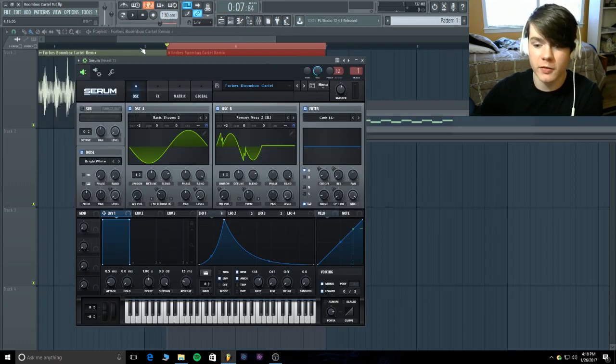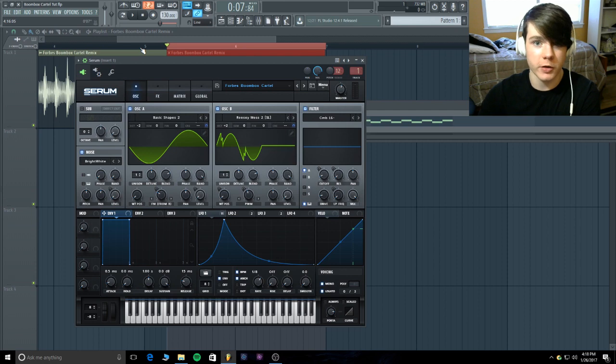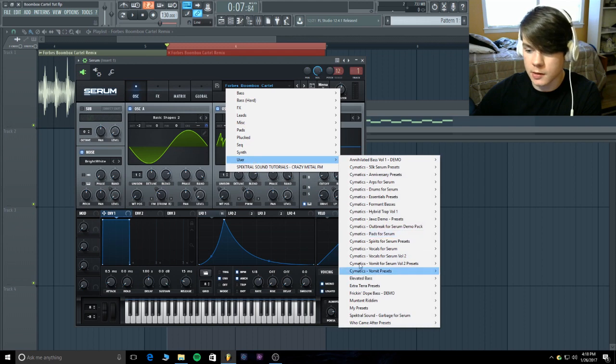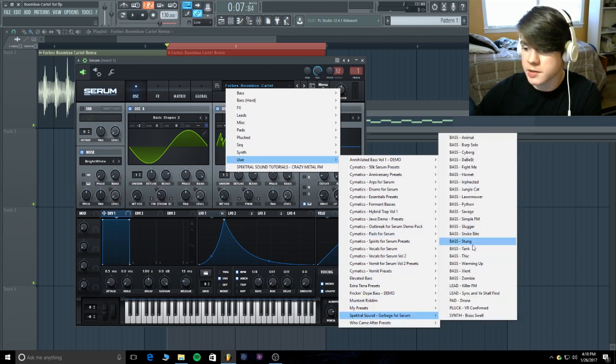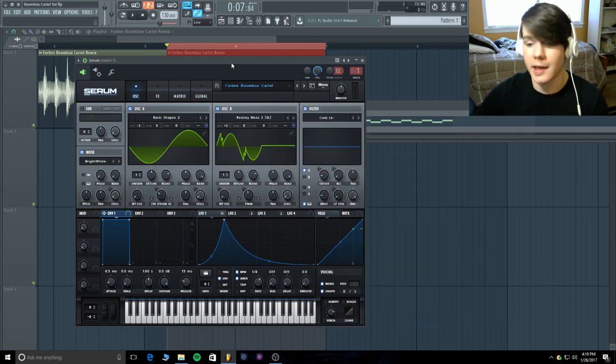Here is the Serum patch itself. This is pretty funny because it was extremely similar to one of the patches I gave out in my 500 subscriber special — it was called 'Stung,' and 'Hornet' was the other one. I took that patch, did a bunch of edits, simplified it a little bit for the tutorial, and made it match this sound better. The main things that make the sound are both FM and a comb filter.